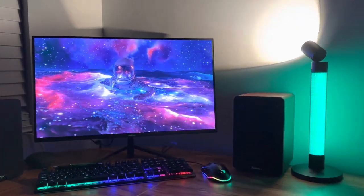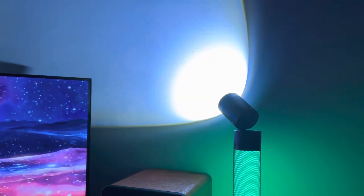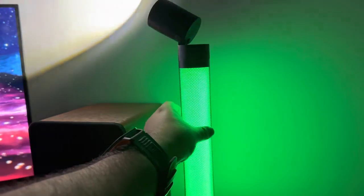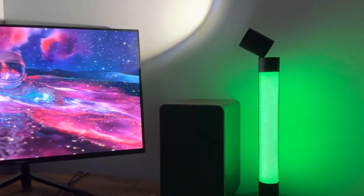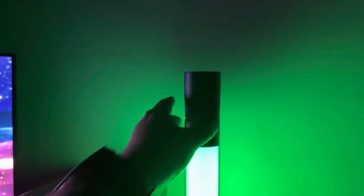There you have it guys — a very unique light. I like this piece at the top: you can change the brightness and rotate the light around in many angles depending on where you need it. Very unique, it'll go well with a gaming room. You can also set up this light to go up or down.